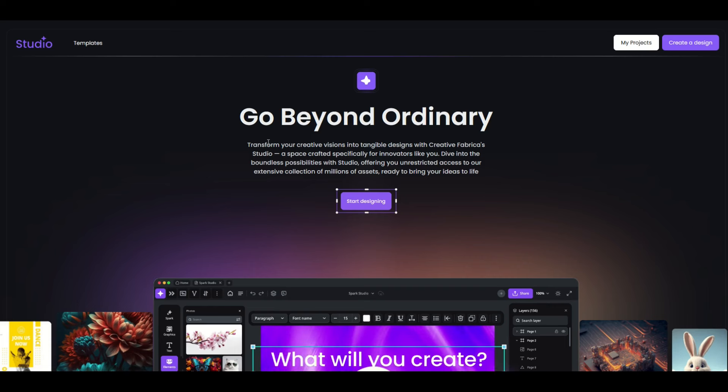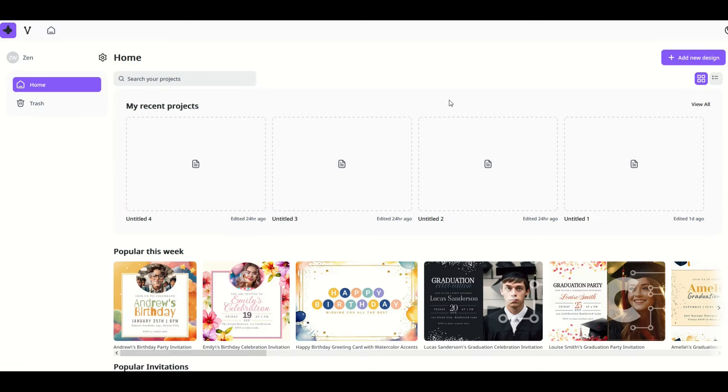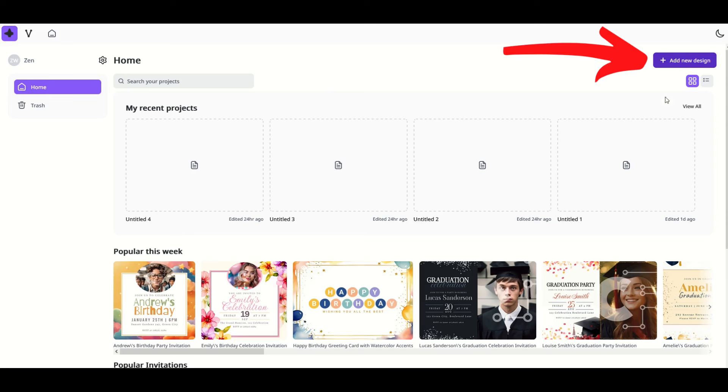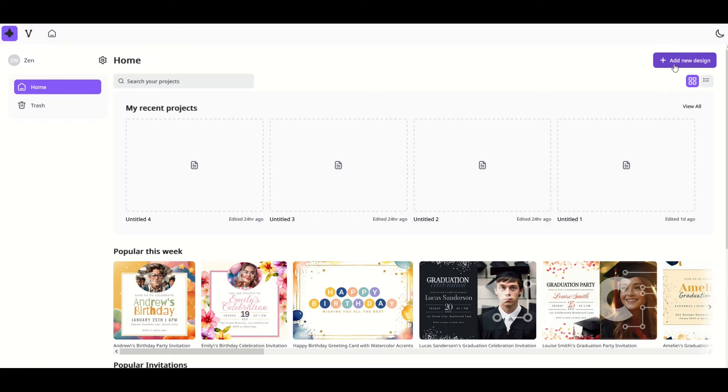When you first get into the studio page, there's a 'Go Beyond Ordinary' banner in the middle. You're going to click 'Start Designing' right there in the middle, and that's going to bring you to a screen with your recent projects. I'm going to actually create a new design from scratch. I want to point out there's a little moon icon in the corner — if you click on it, it changes to night view or day view. I'll click 'Add New Design' on the top right.